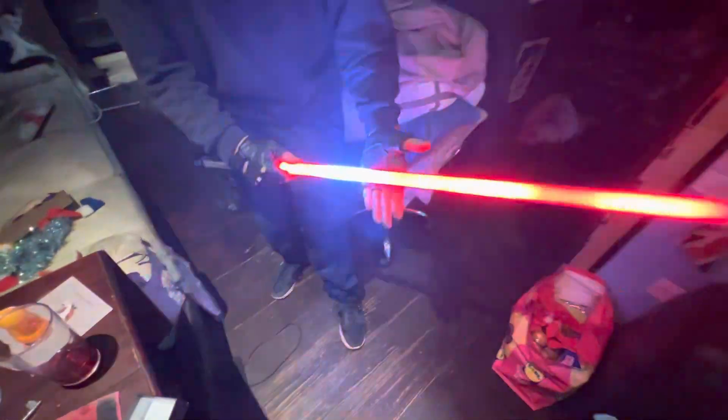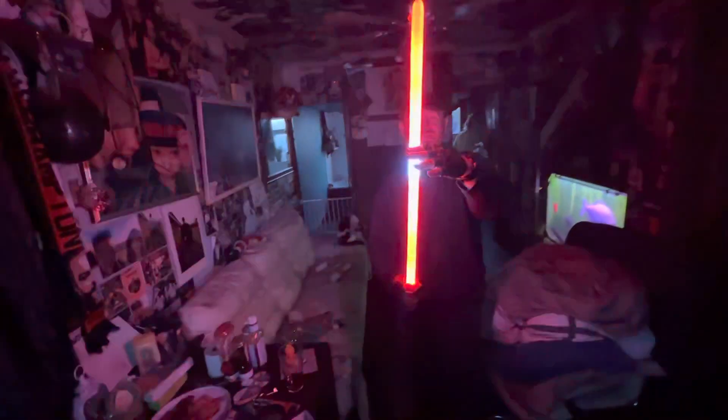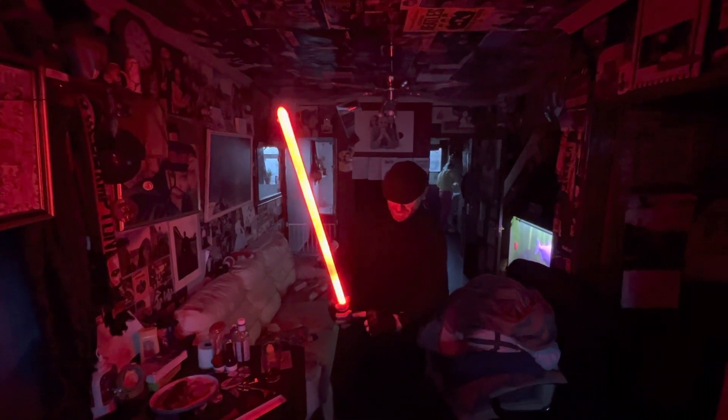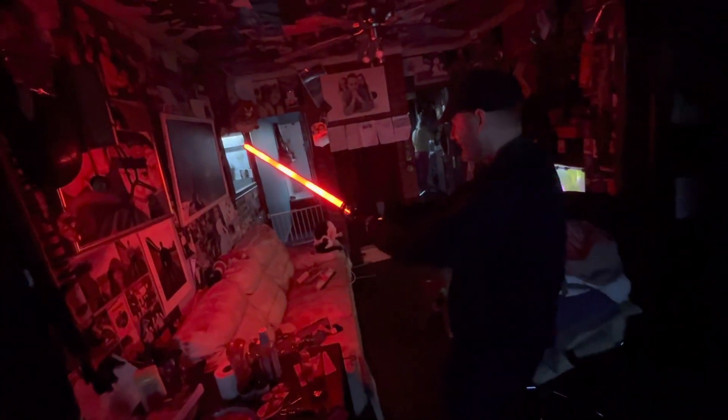So when you have a fight, it makes noises and it lights up where you strike. This is the expensive version so the LED lights are in here rather than at the base. The cheap ones have the light at the base. This one is so good — that's a lightsaber everybody, that's how it's assembled.